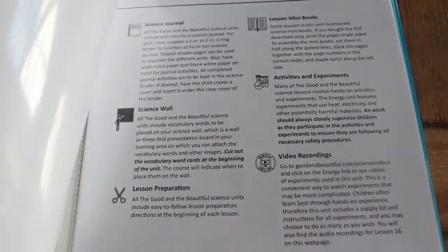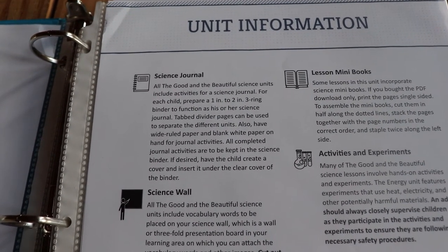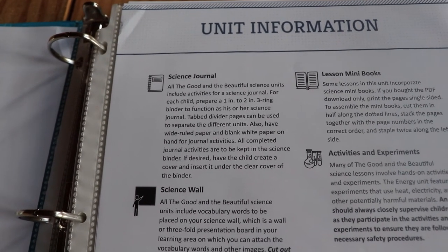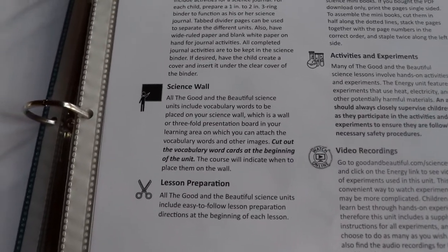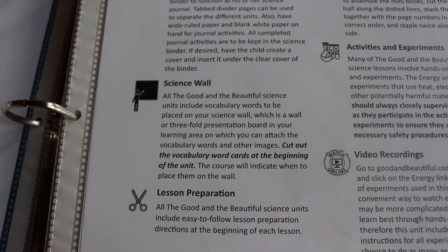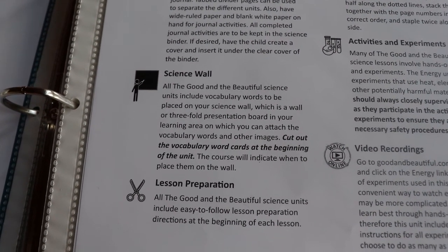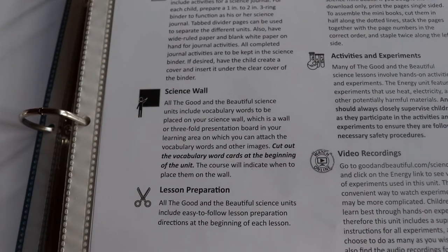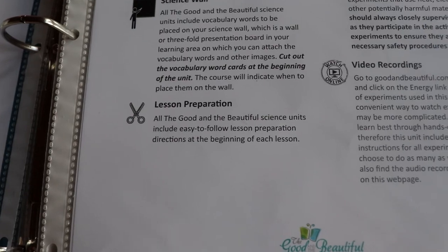It has unit information. Each student needs to have a science journal — you could use a binder, some type of folder, anything to keep their papers in. And there's a science wall, which you can just use your wall. We're actually going to use an old piano in our homeschool room — it's a family heirloom that doesn't have any purpose anymore, so it's going to become part of our science setup.